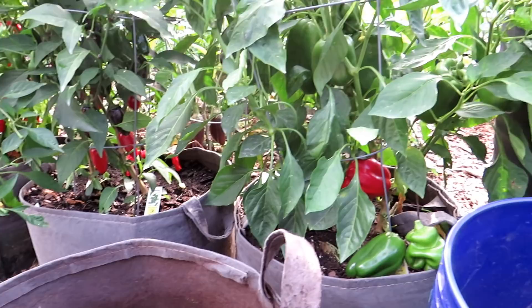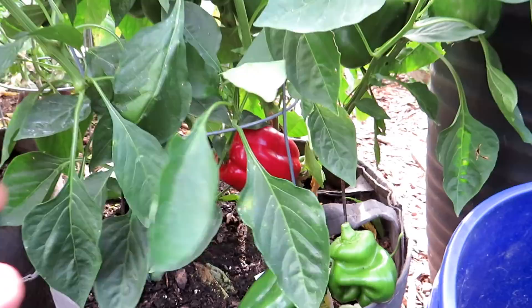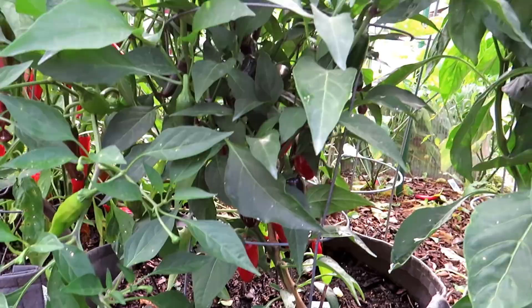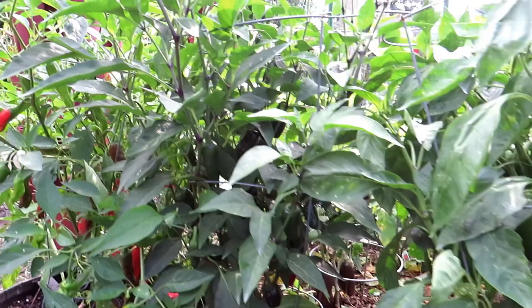I like using 10-gallon fabric pots. I saw these at my seed shop — these are root pouches — and I put in two plants per container, which will help you double your yield right there. These are bell peppers, looking pretty good. This is the second harvest coming out of here, and I'll do a harvest of all the pepper plants I'm showing you at the end so you can see what I'm getting. Two jalapenos are in there, loaded, and these are the shishito peppers — again, two pepper plants in there.